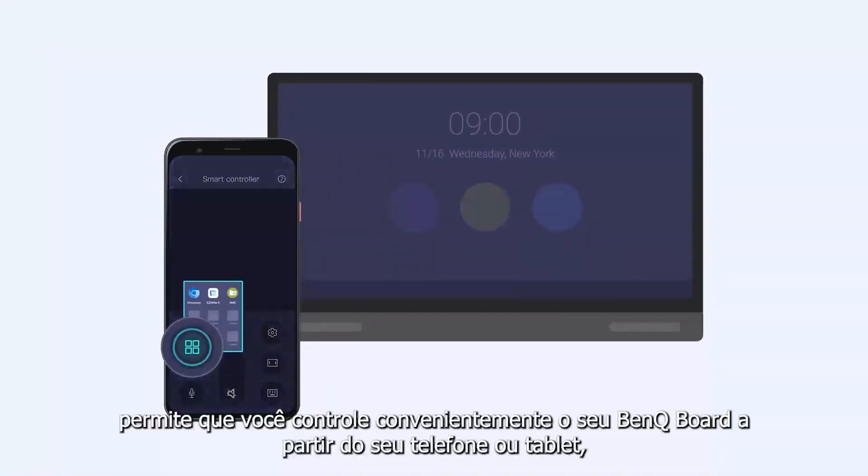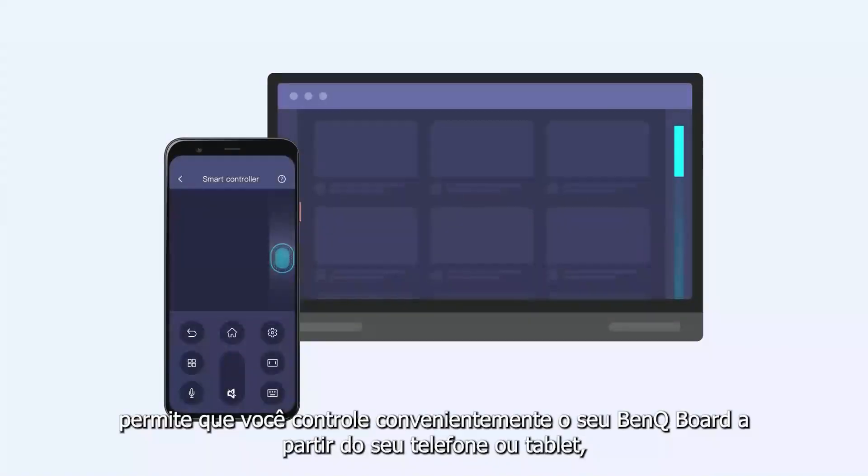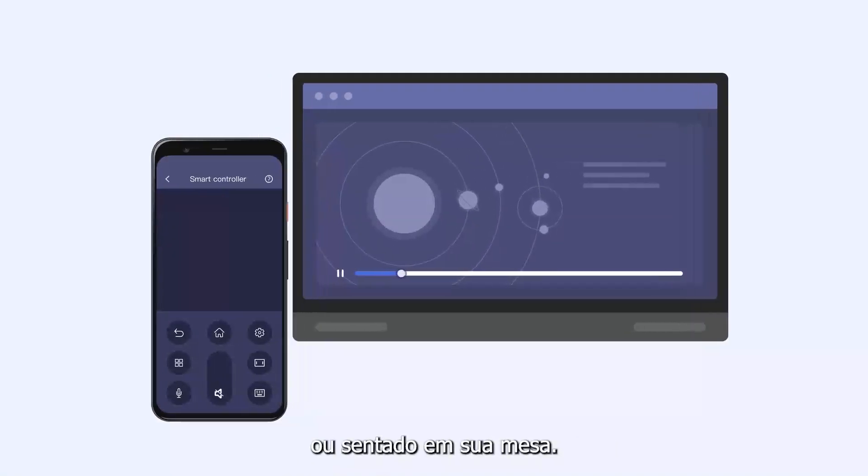InstaShare 2 Smart Control allows you to conveniently control your BenQ board from your phone or tablet, whether you're walking around the room or seated at your desk.